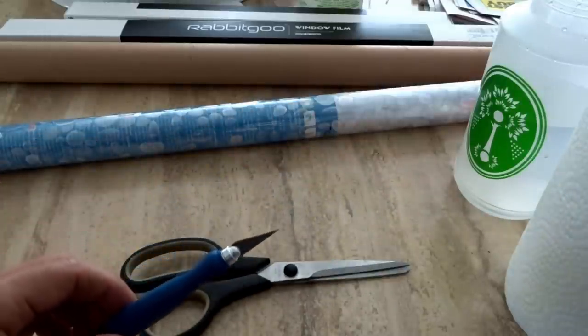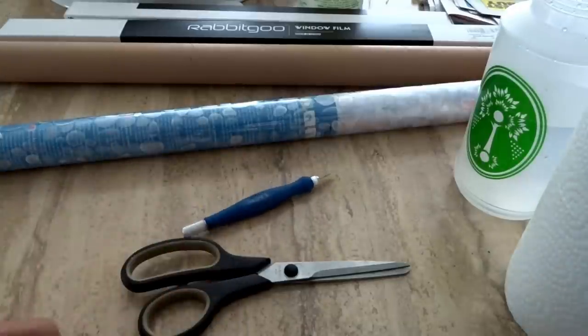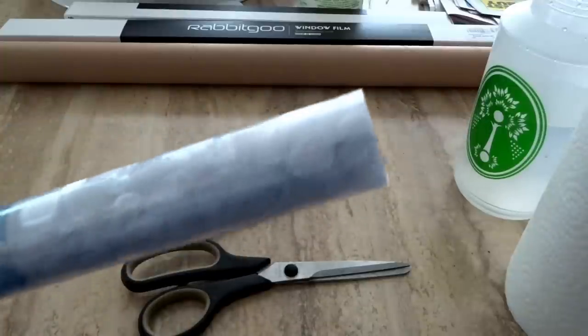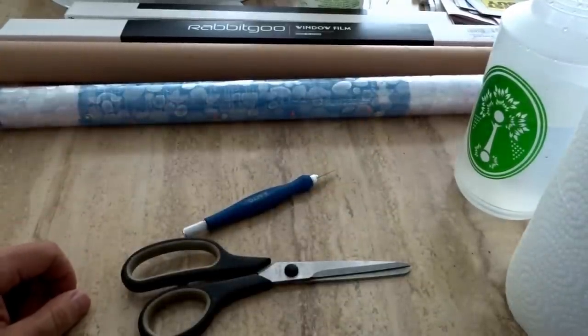A good thing to have is scissors for trimming off the bulk — if it's really long, trim off close enough and then do the detailed work with the exacto knife. And don't forget you're going to need something to drink. I've got a sugary carbonated soda. Get your favorite beverage — that'll help for those tense moments when things go wrong.